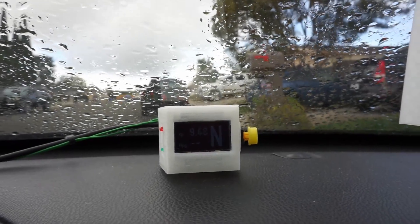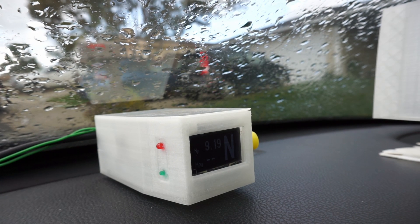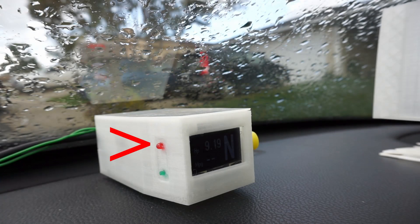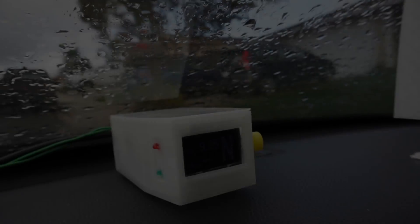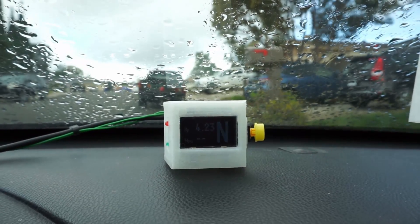This is a gear, horsepower, and fuel economy indicator that I made with an Arduino and a mini OLED screen. These two LEDs on the left blink to help me time shifts. The green one blinks near 2,000 RPM for smooth shifts and conservative driving, and the red one blinks when the engine is in the power band. The big button on the right is just the reset button. The Arduino knows when I'm pressing the clutch by reading the state of this switch, which I have attached to the pedal assembly. As you can see, pressing the clutch activates the switch, which is picked up by the Arduino and then displayed on the screen.